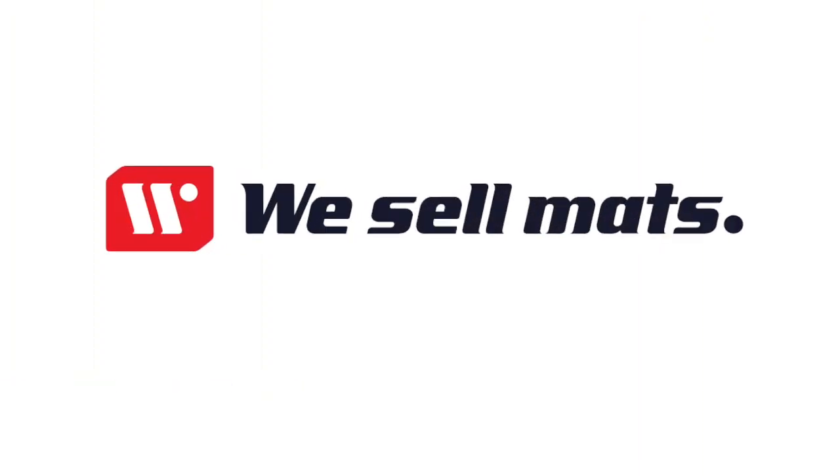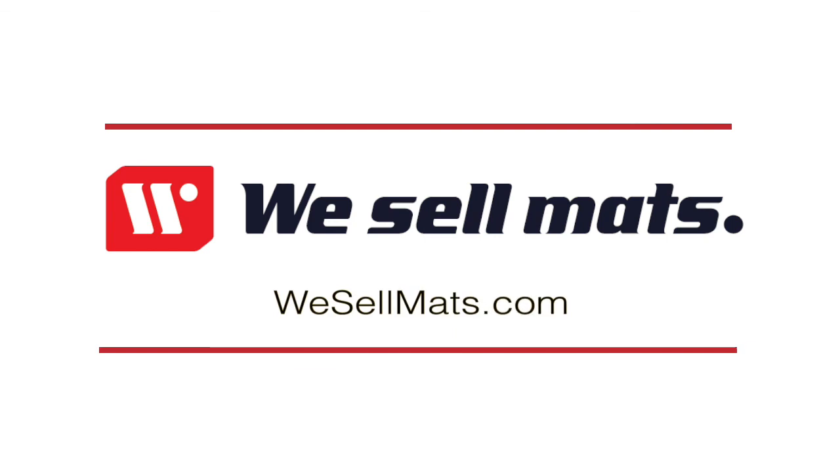Repeat for as many times as you need. To view additional floor mat products, visit our website at wesellmatts.com.